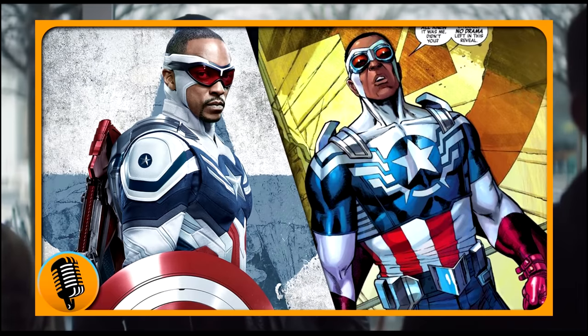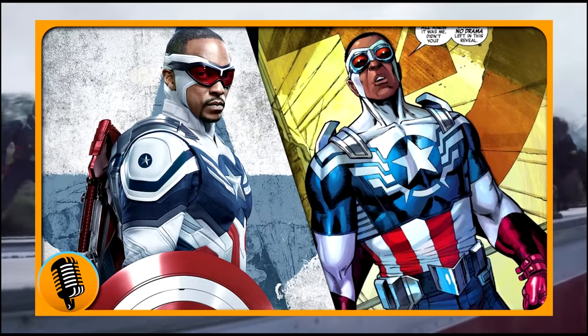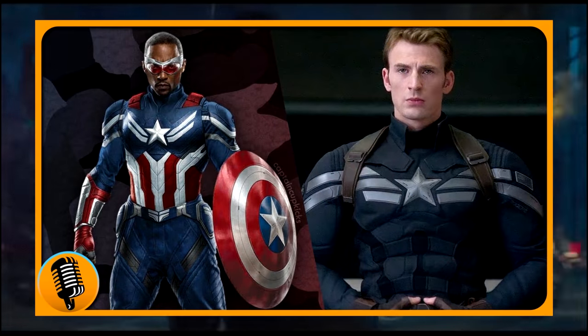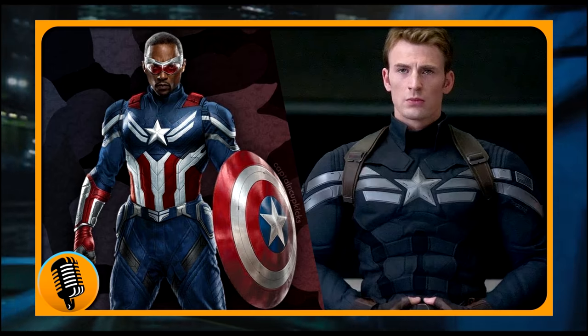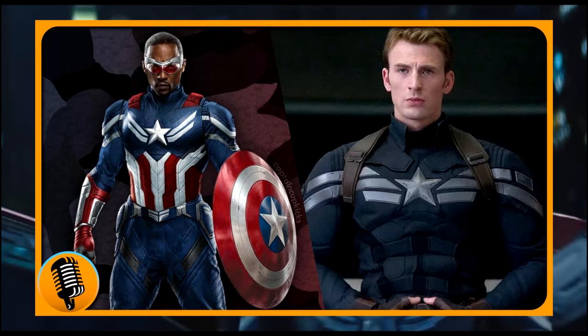If you look at translations from comic to live action, this is just about as perfect as you're going to get. I know some people aren't big fans of it, but it's striking, it sticks out, and it looks great — it looked amazing in motion. And now here's the new one. On its own it's alright, but when you compare it, you can see they're heavily pulling from the stealth suit, which many people love — and it's my second favorite Captain America suit, the first being the Age of Ultron one.